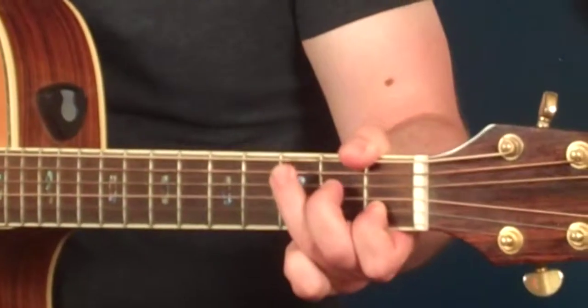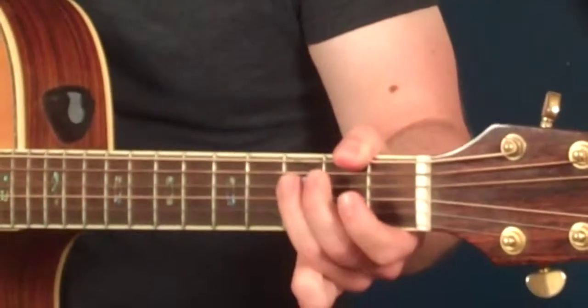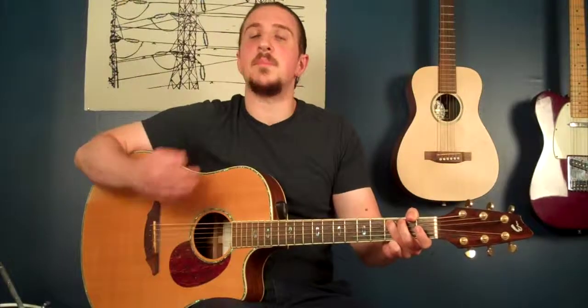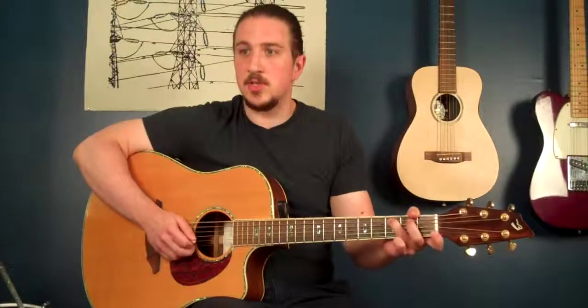When I put that all together, it becomes that lick. And when you count it, that's going to come in on beat three of the measure, so it'll be eight sixteenth notes.